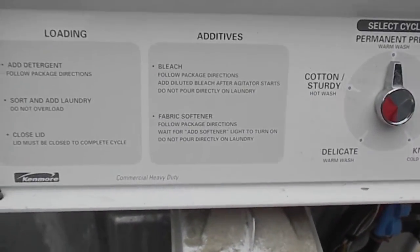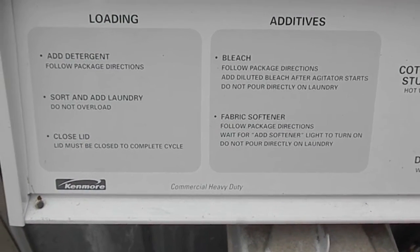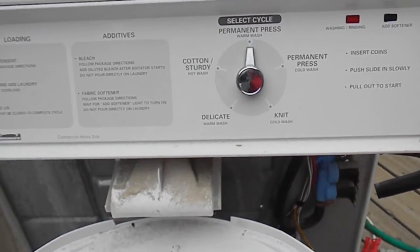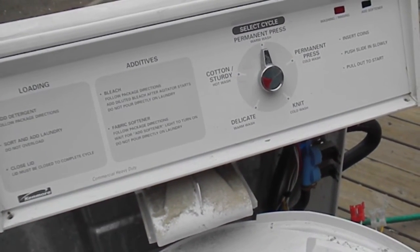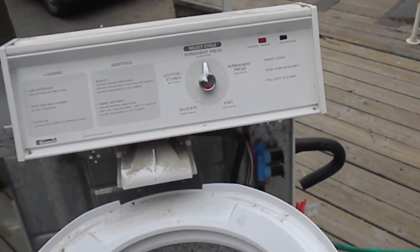If you need any timers rebuilt or repairs done, you can contact me at 707-443-8347. I also teach a course in how to repair appliances — if you're interested, give me a call or send me an email at applianceworks@yahoo.com. Thanks.